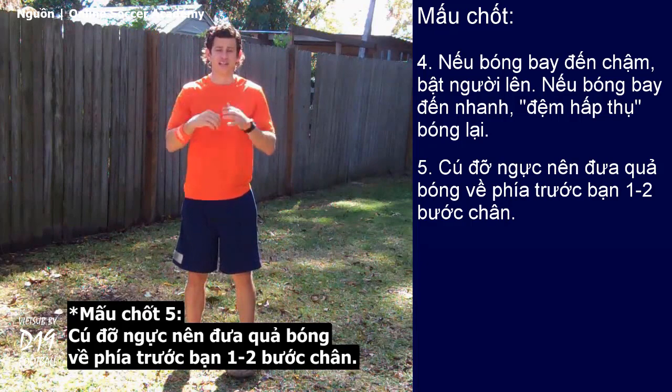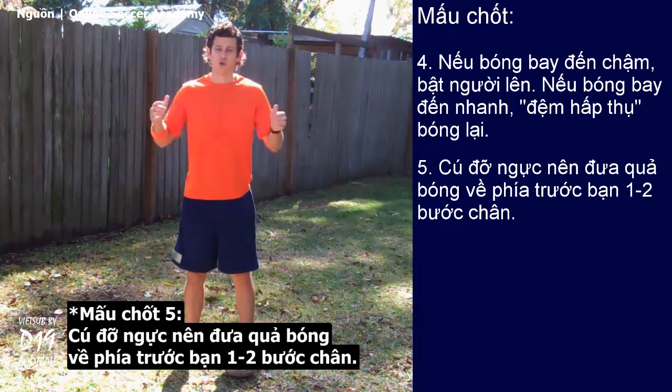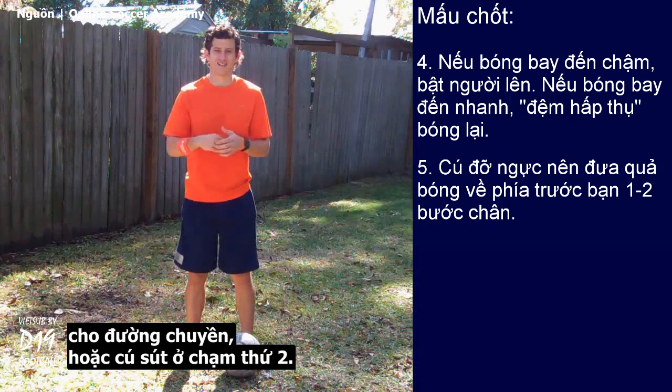Number five: your chest trap should set the ball up a foot or two ahead of you. Don't let it just drop right under your body, because then you're not setting yourself up well for a pass or a shot on your second touch.